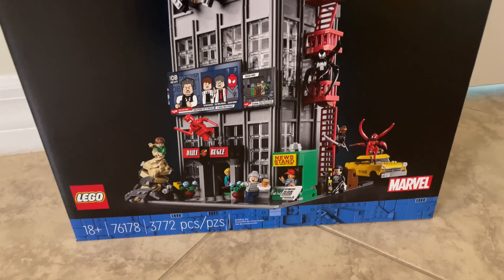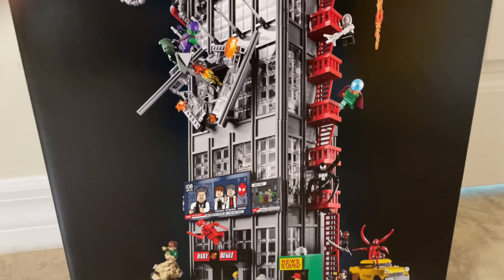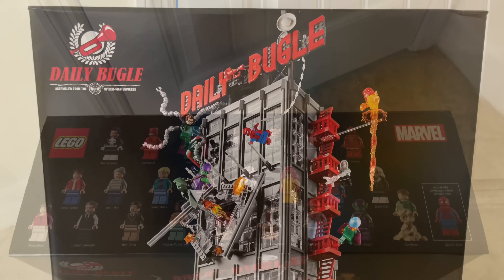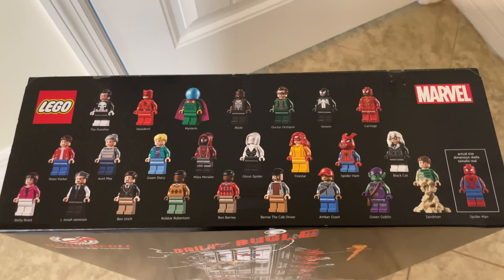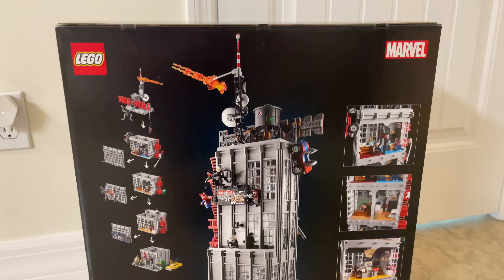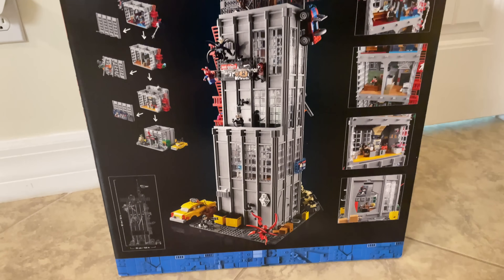But either way, this $300 masterpiece — I kind of want to do a video showing that I got it, but also giving an update if you're expecting a review so soon. Because I don't know if I'm going to review it, or at least a full review. It's such a big set, I don't enjoy reviewing huge sets. It gets a little bit tedious for me.